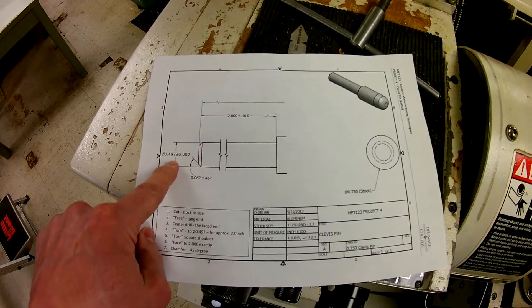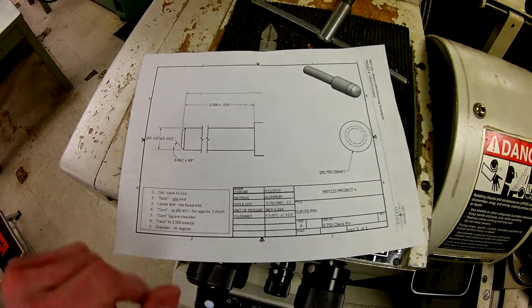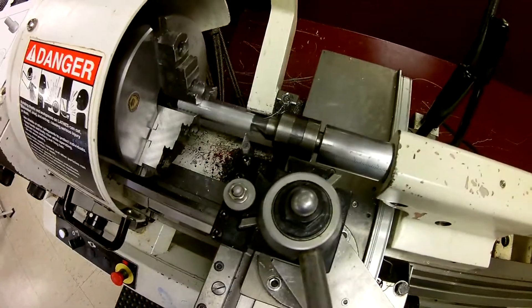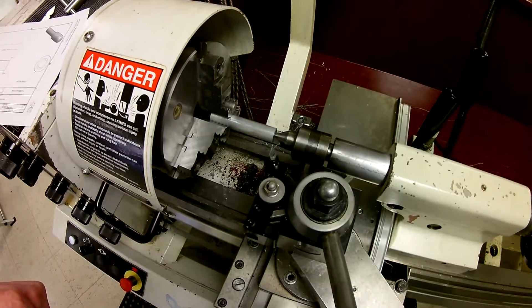If I need to machine two inches from the end of the part to a shoulder and take that down to 0.497 — and I'm starting off with three-quarter inch stock, so 0.750 — now I have the tools to know exactly where I'm going to start. I can back off my X and Z and make accurate decisions on how to get it turned into place.